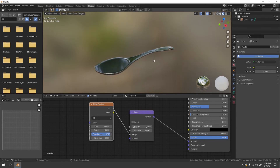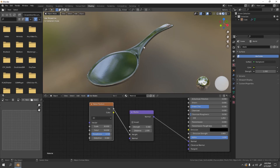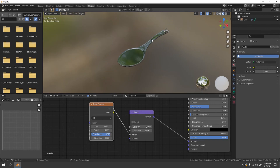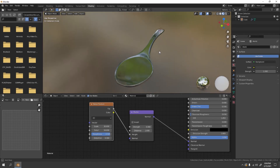That's how you make a spoon! You can adjust the lighting, camera and base color to your liking. The same technique applies if you want to make a fork or a knife. Thanks for watching and I'll see you next time — I don't know what I'm gonna make next, we'll find out later. Bye!